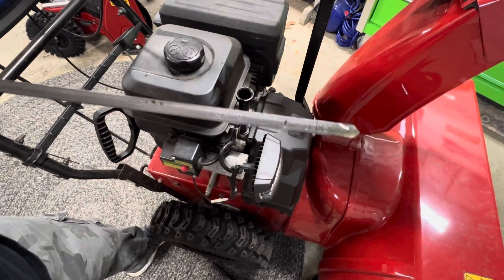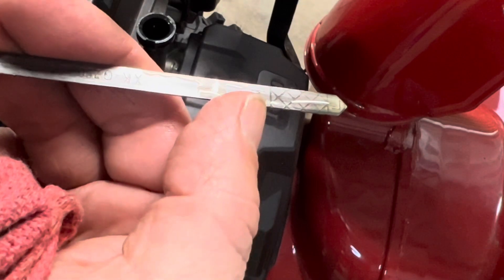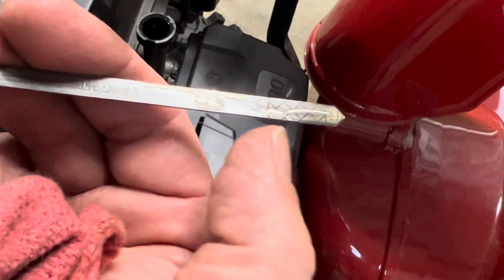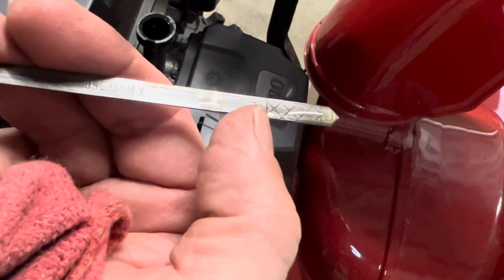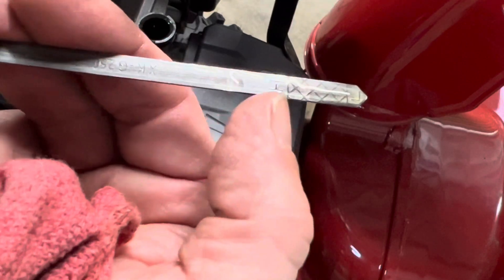Let's see if I can get this to show up on camera — there we go. So I'm right here, right at the top point of the high mark. This is a crosshatch section, and you want to be within that crosshatch section. That's the low mark right there, and I'm right on the money.